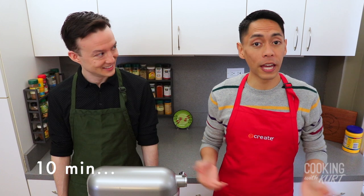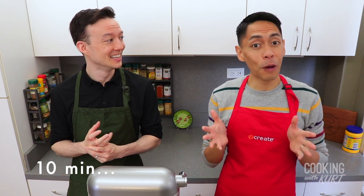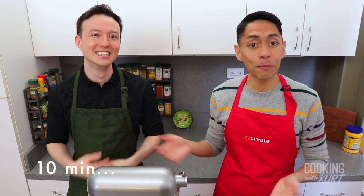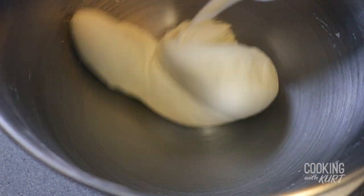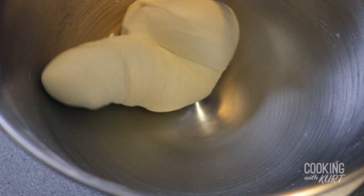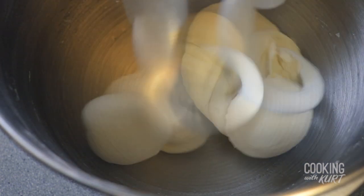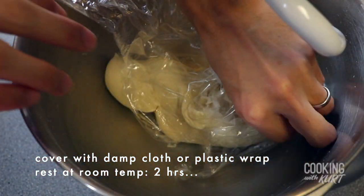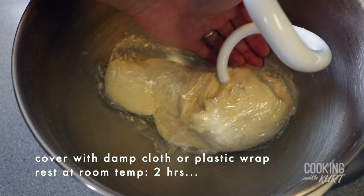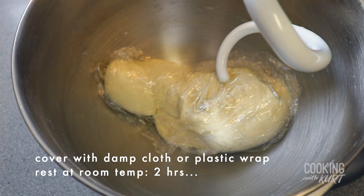If you're kneading this dough by hand, it usually takes about 15 to 20 minutes of manual kneading. After 10 minutes, the dough should not be sticking to the bottom or the sides of the bowl. When the dough has come together, it should look smooth. Turn off the mixer. Leaving the bowl still attached with the dough hook, cover the dough with a damp cloth or plastic wrap and let it rest at room temperature for two hours.